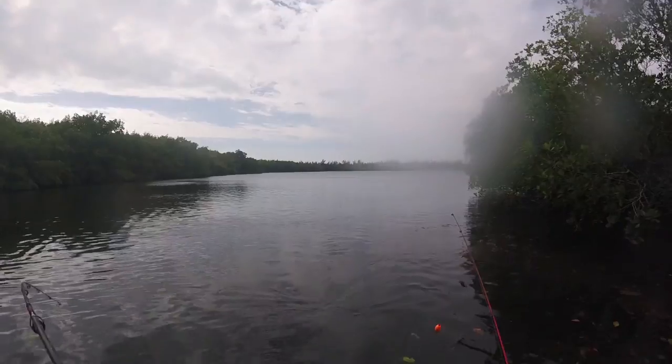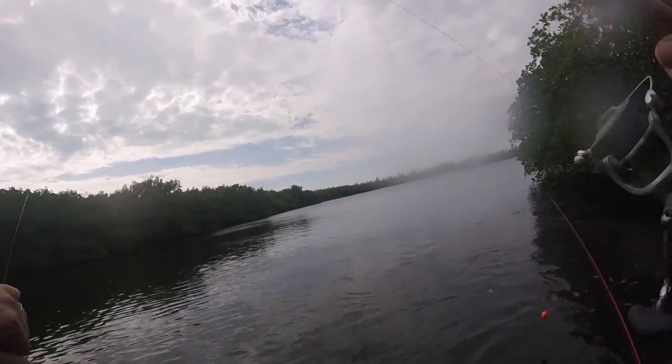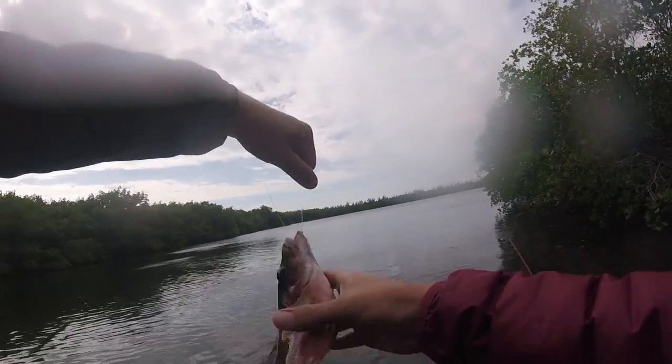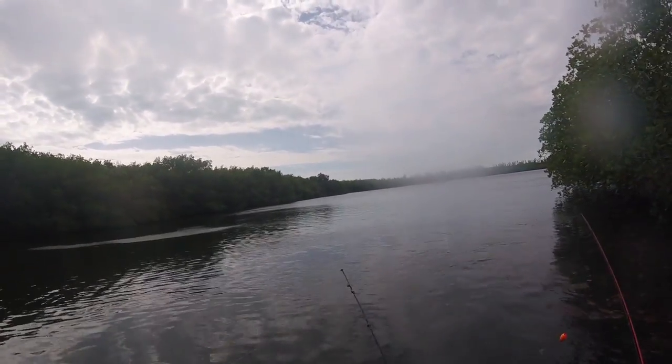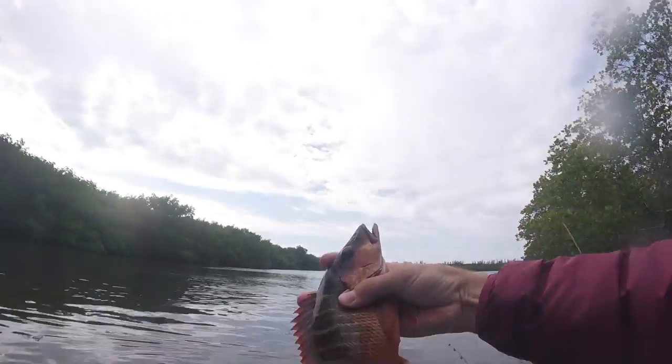Oh, is this a dog? Nice dog — that might be a keeper. Beautiful little dog snapper, he's got his little patch. Nope, 11 inches. Beautiful fish though.